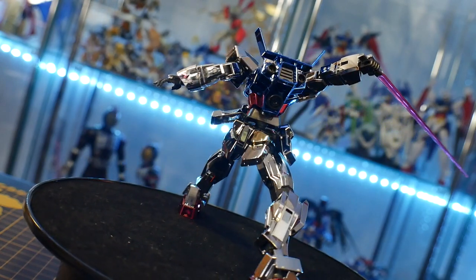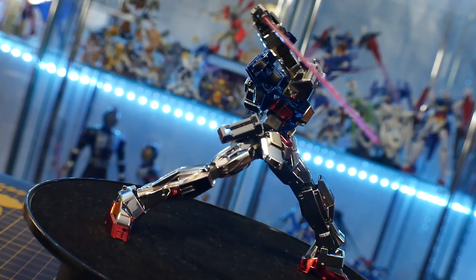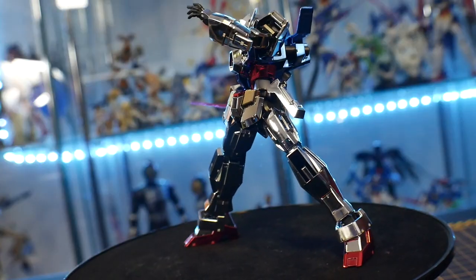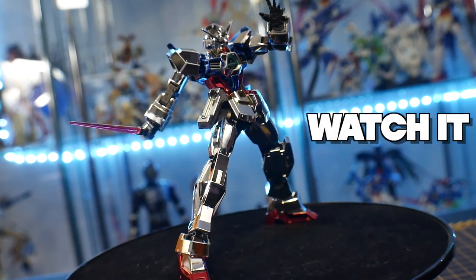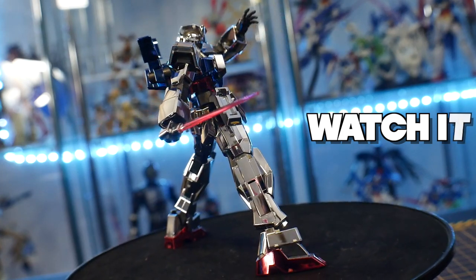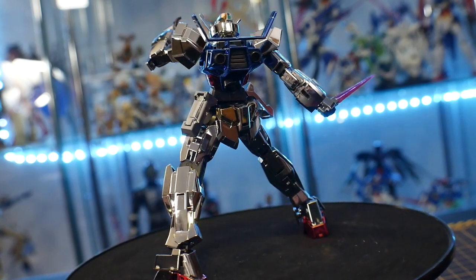I would buy a thousand High Grade Age One Normals if I could — I already have about 10 in my collection, so I might as well add another one. If you do want this, I'd say cop it, but this is more of a 'watch it' because you're just not going to be able to find it for relatively cheap anywhere. You'd have to be at the right place, the right time, the right site with the right seller.